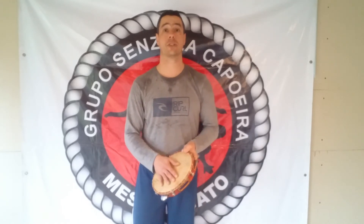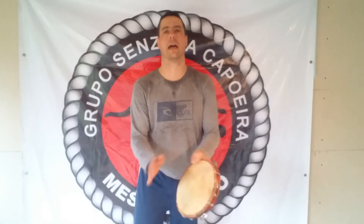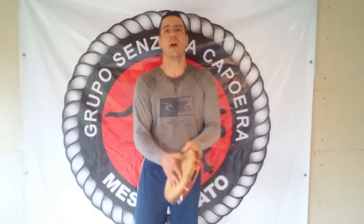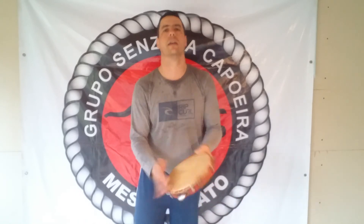First one. All right, guys. Very simple. On the tambourine.